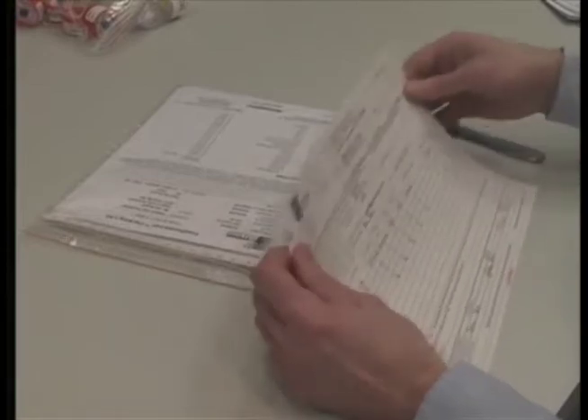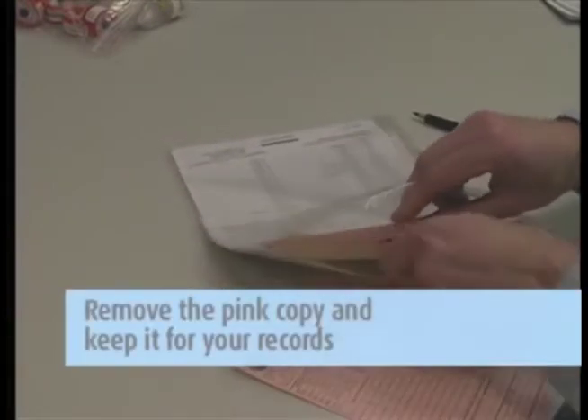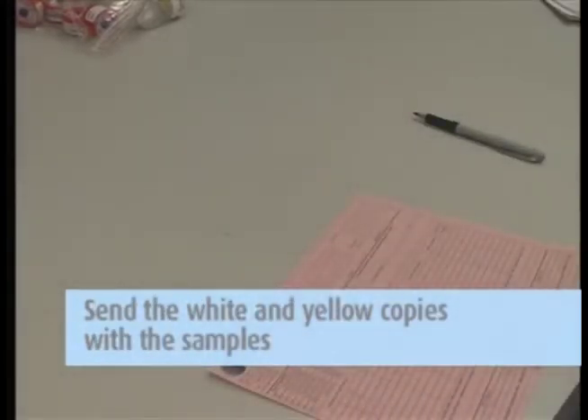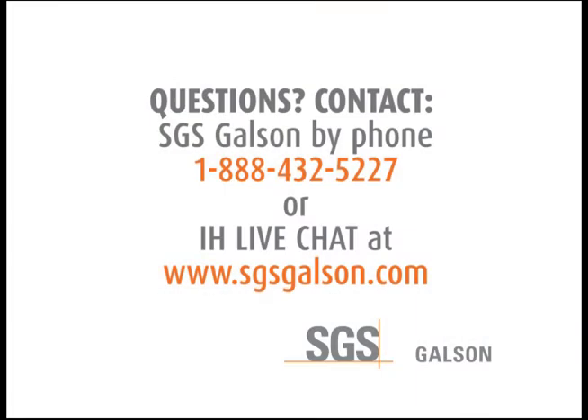Then, complete the chain of custody form. It is important that you include all the information requested in order to ensure the turnaround time of your samples. Remove the pink copy and keep this for your records. Send the white and yellow copies in with the samples to the lab in the large Ziploc bag. Questions? Contact SGS Galson by phone or IH Live Chat.